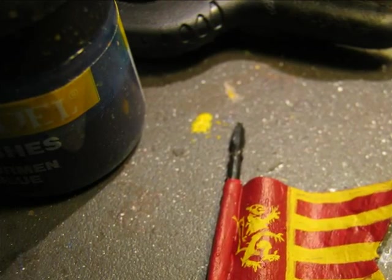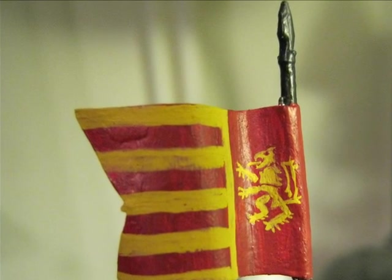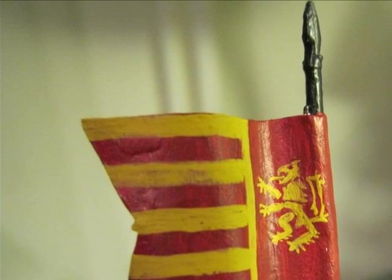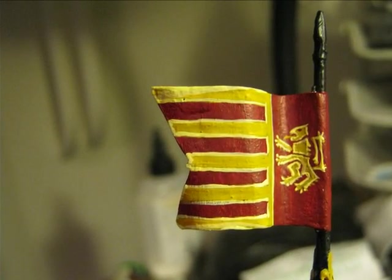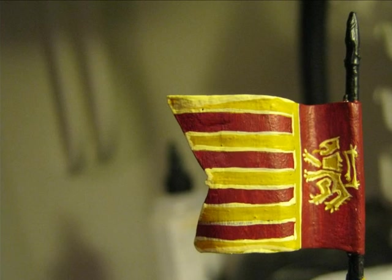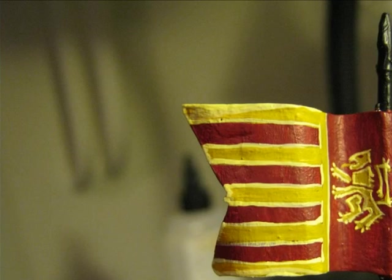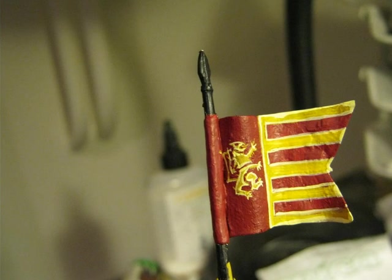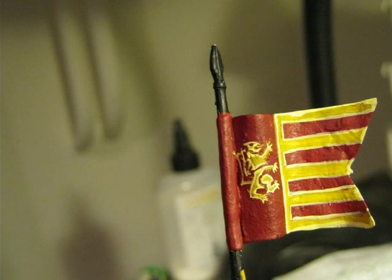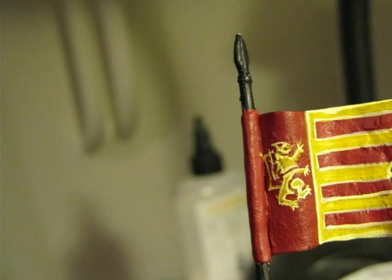Half of the banner will have lines in red and yellow. This is the other side of the banner just after applying Yanden Dark Sun and doing the freehand. Then, to give a little more volume to the lion and the lines, I decided to highlight all the borders using Dawn Yellow. Here is a picture from the other side after doing the same operation — highlighting the borders with Dawn Yellow.